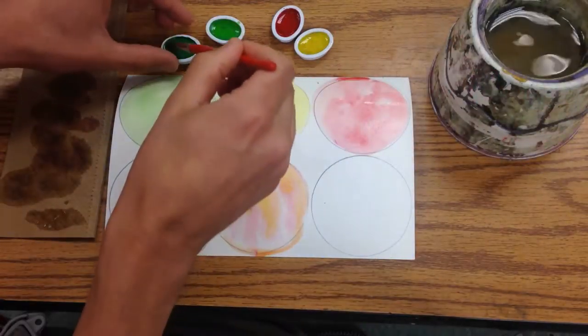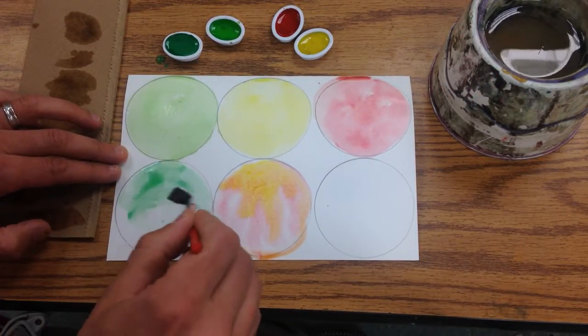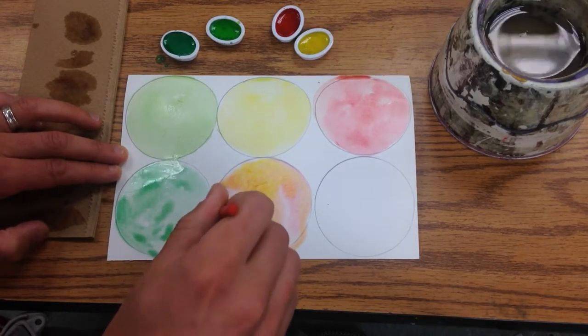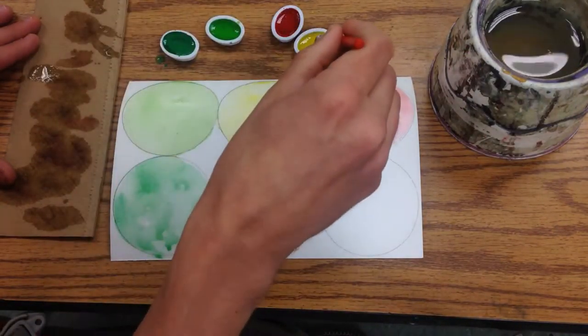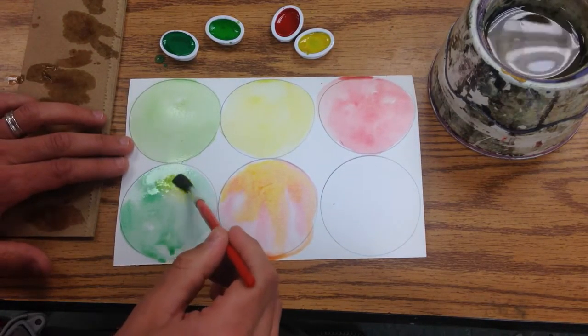If you mix green and red, you'll find that you end up with a brown — and we don't want to have brown apples, those look kind of rotten. You can mix green and yellow and have a different kind of green in there.